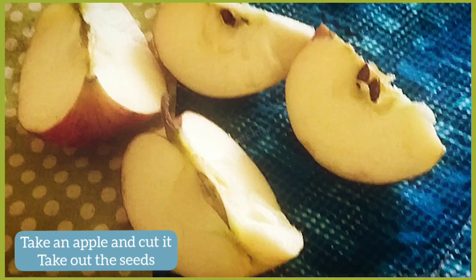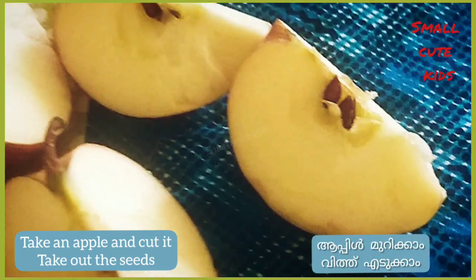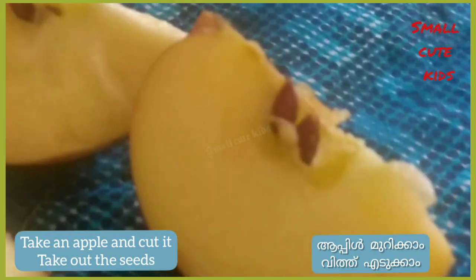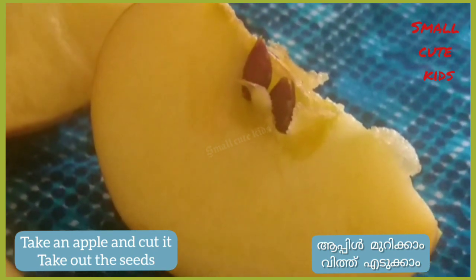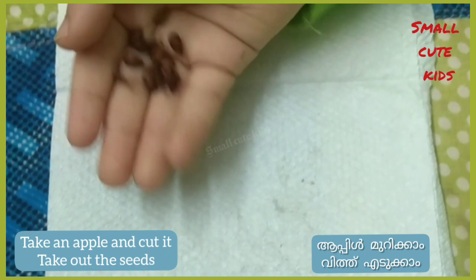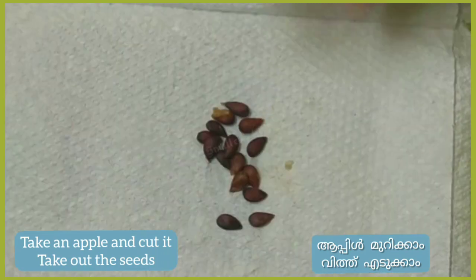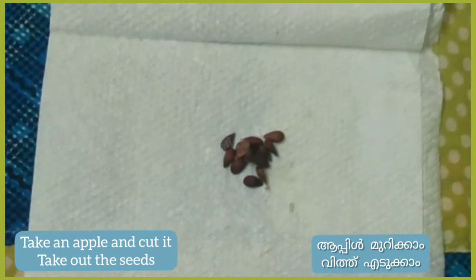Take an apple and cut it. There are so many seeds in an apple — take them out. Take all the seeds and place them in the tissue paper.